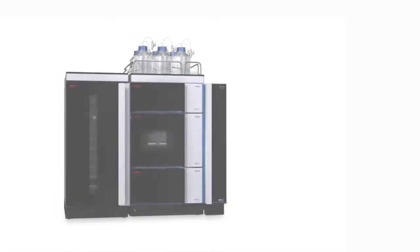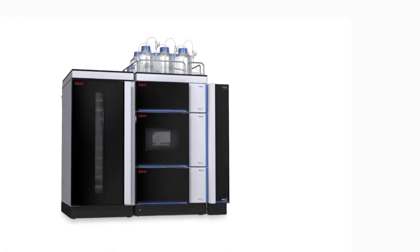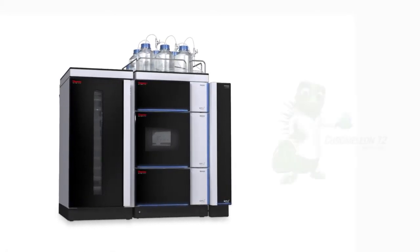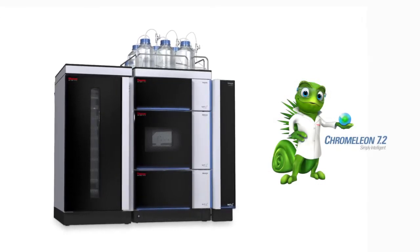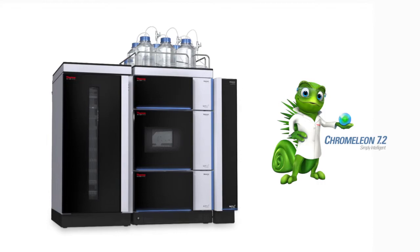You can extend your workflow capabilities with multiple switching valves and track your column records with the new Column ID system, fully integrated into our Thermo Scientific Dionex Chromeleon chromatography data system software, allowing you to experience maximum control over your separations.